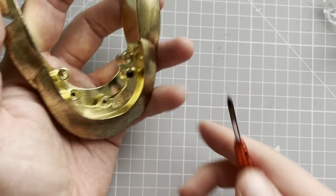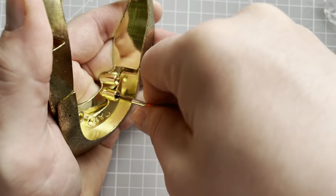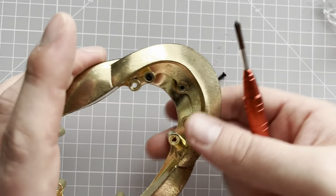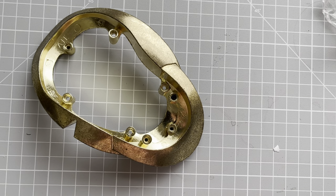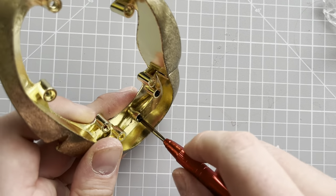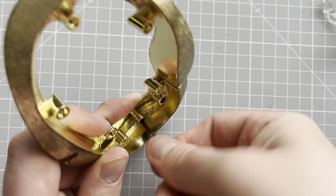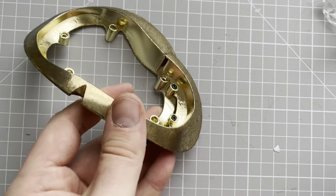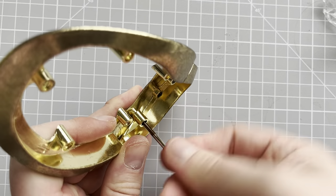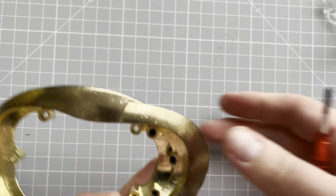I could do with a bit of oil for this bit, but I haven't got any over here — I keep forgetting to bring it, because this build is so big I keep it at my office. So it's a bit of a challenge. The quality is lovely — I really, really like this. It's humongous, and that's what I love about it. So much detail and care has gone into this. All secured up, which is lovely.